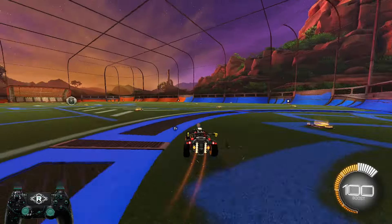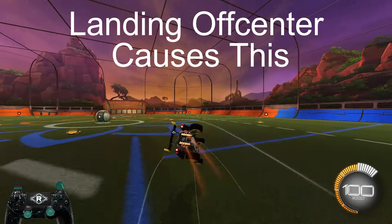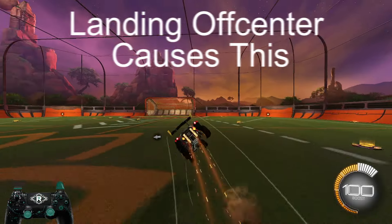Sometimes you'll have your car pop up diagonally. This isn't the end of the world because you can still do a wavedash into that diagonal angle.